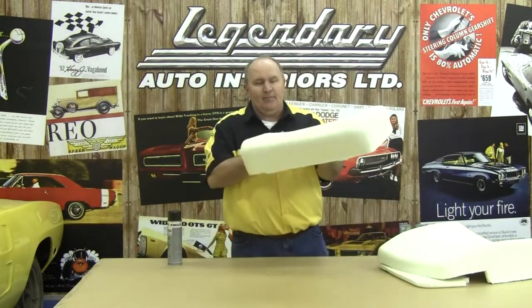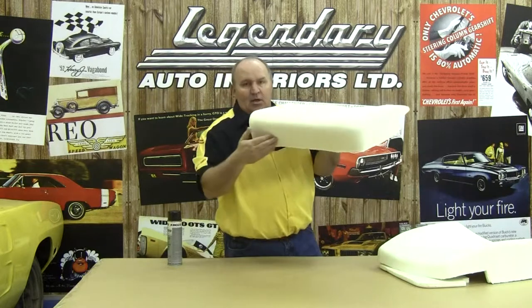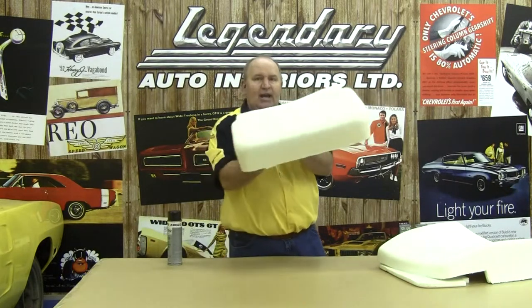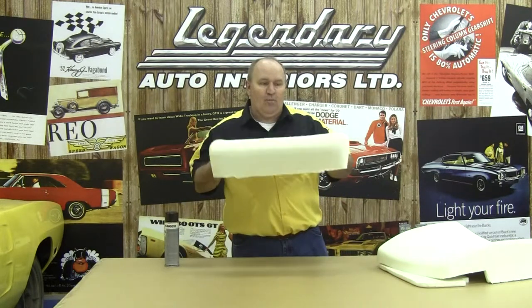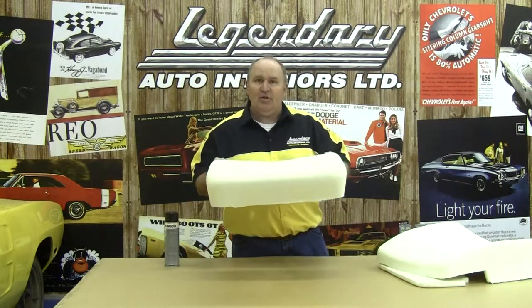On our front seat bottom, we'll need to glue that material to our front edge, our side edges, and our back edge as well. We'll need to glue that material with some spray trim adhesive found at your local auto parts store. What that will allow us to do is to keep our foam all secure while you're installing your new seat covers.